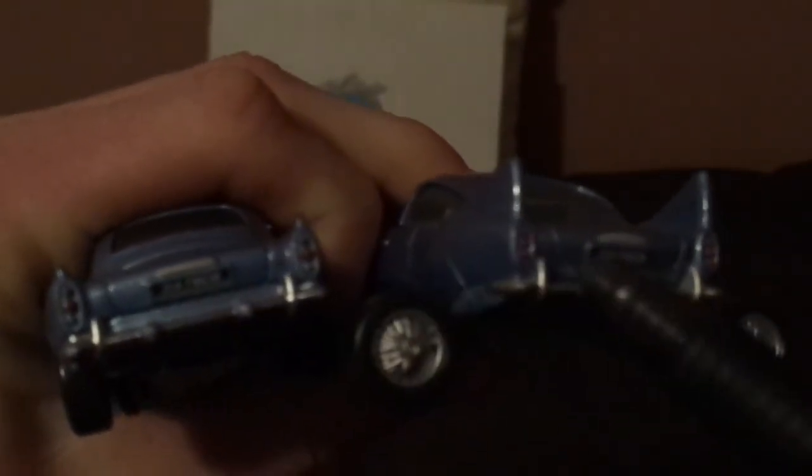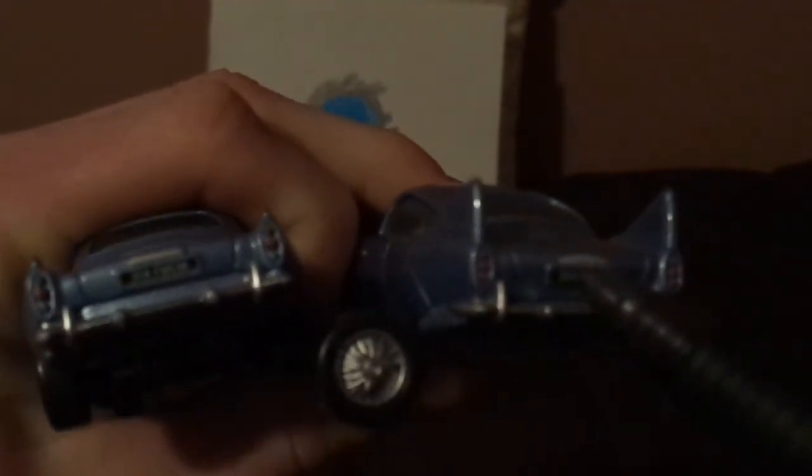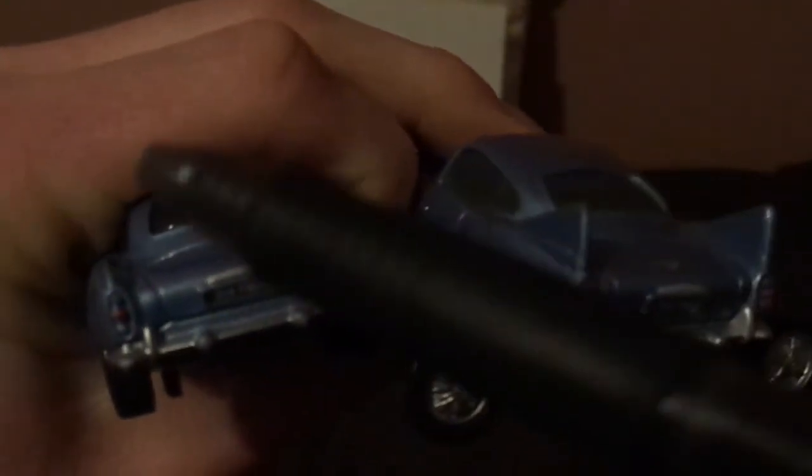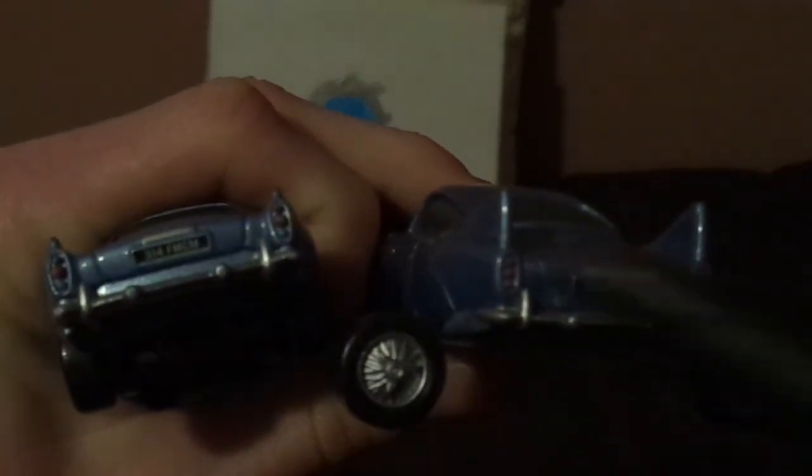License plate saying 314 FMCM. The letter M on the trunk, and the taillights, and the tail fins down versus tail fins up. Both have the back bumper and the taillights.